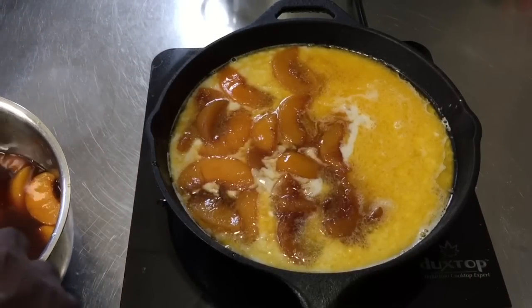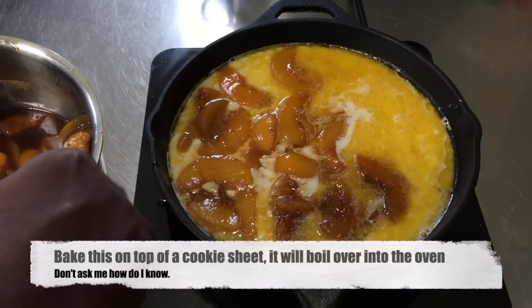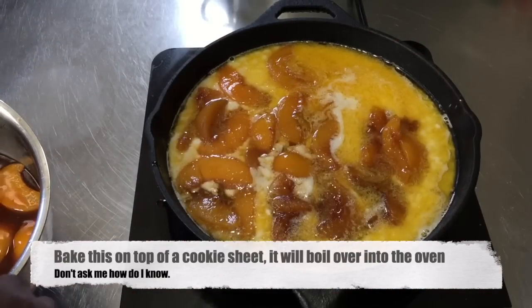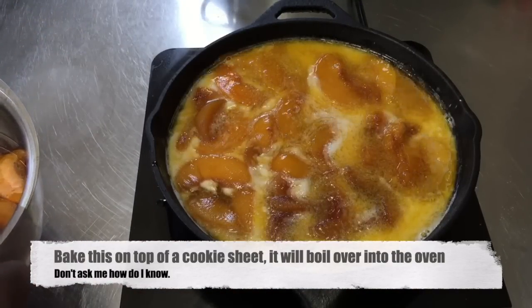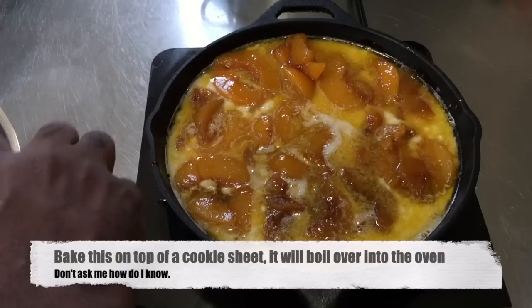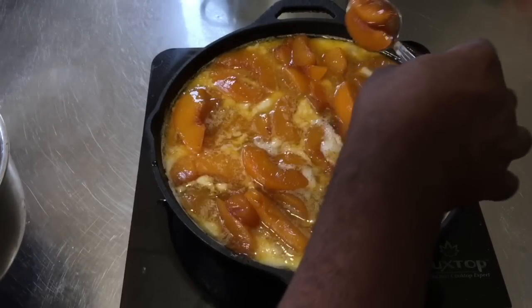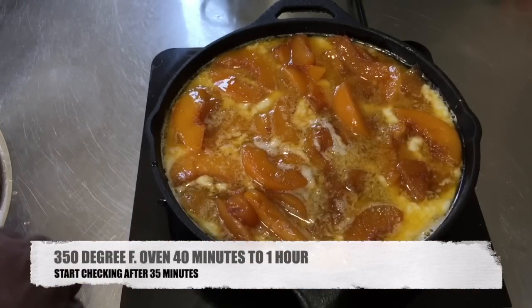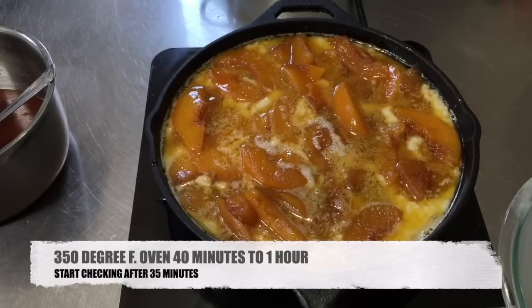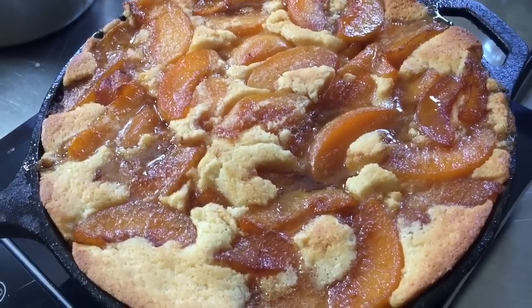This is a southern-style peach cobbler — the traditional style you'll find here in North Carolina. I'll also be doing a version with a homemade shortbread-style crust in the future. I try not to use too much syrup from the pot but do add plenty with each scoop. Now this goes into a preheated 350-degree Fahrenheit oven for about 40 minutes to an hour. Be careful transferring it so you don't disturb the pan too much.